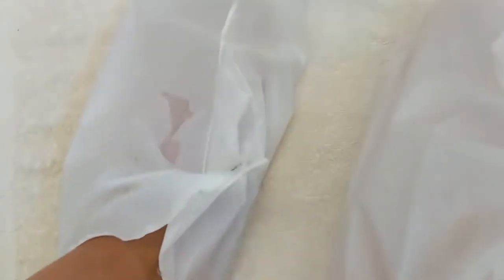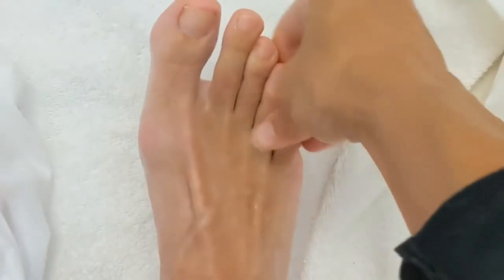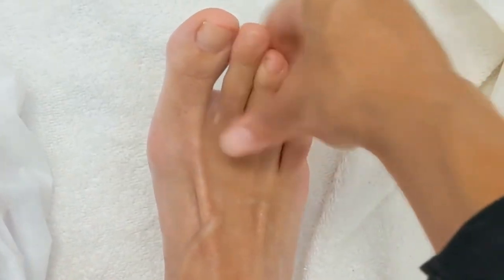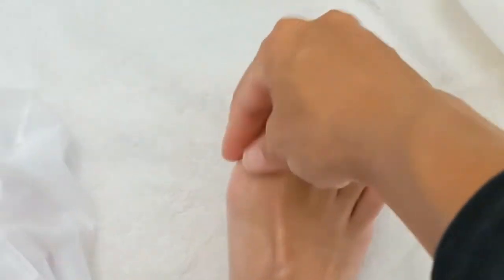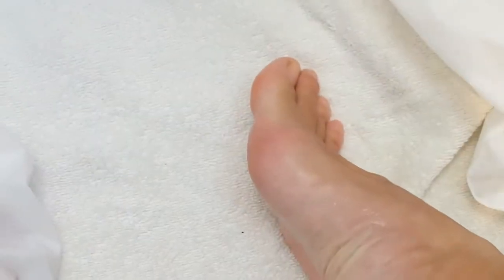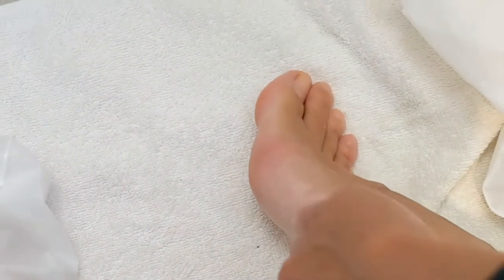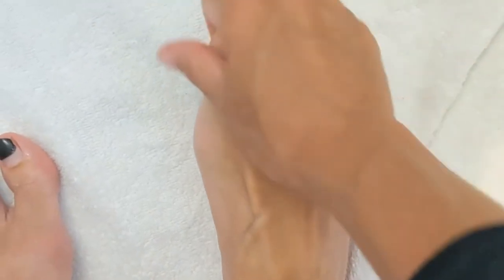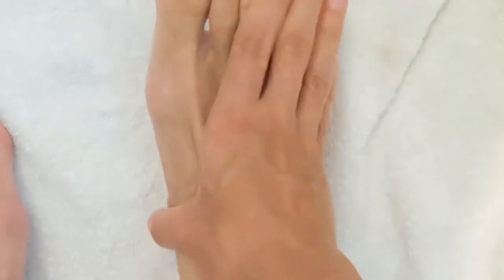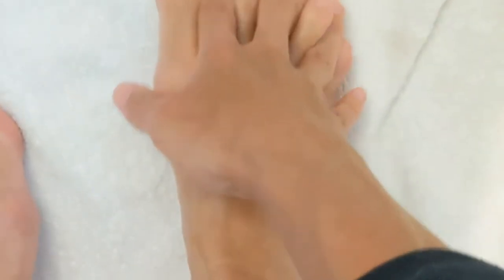I'm going to start off with this foot. I'm going to do a little massage-y, massage-y, massage-y. Get in between my toes.